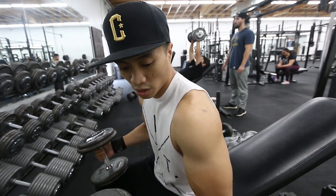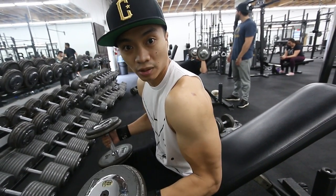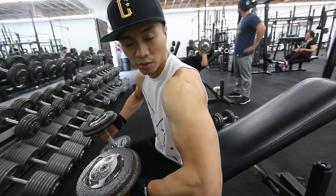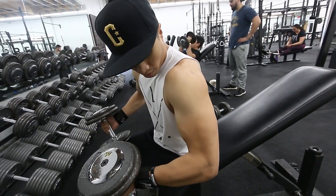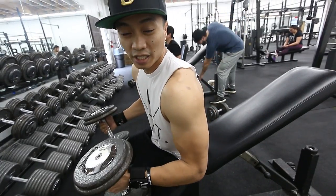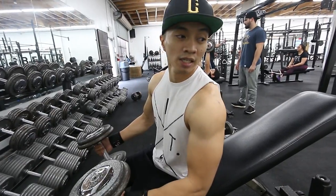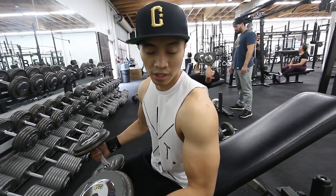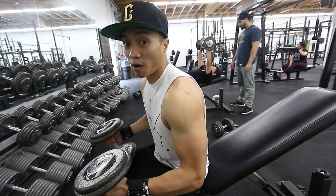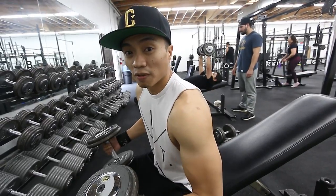Next we're going to hit incline dumbbells, and again we're going to do a lot of volume. Since John is not used to the whole medial aspect of lifting — he's more on the wide grip where you flare your arms out — we're focusing more on the medial, so we hit more of the inner and upper chest. For me it's always 8 to 15 reps. I was teaching him to go from 6 to 8 if he can't hit those numbers. Since the weight is a little heavier on the incline, it's always best to go with a lower weight and focus on form.